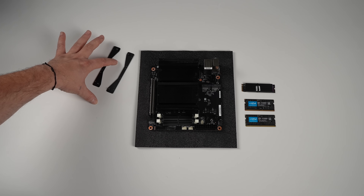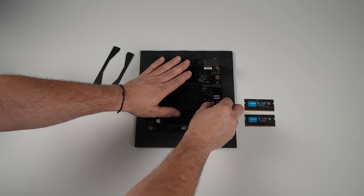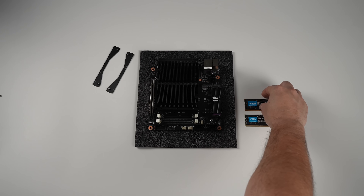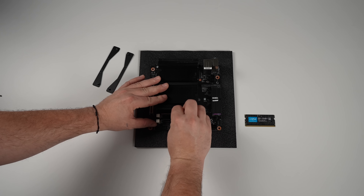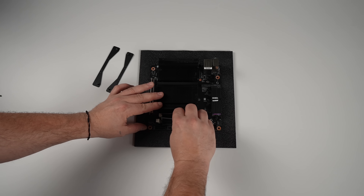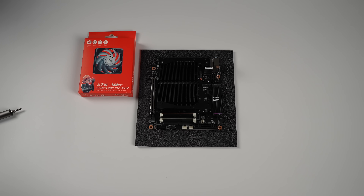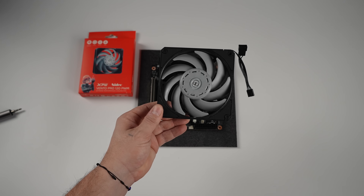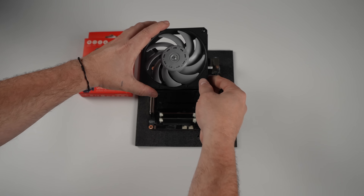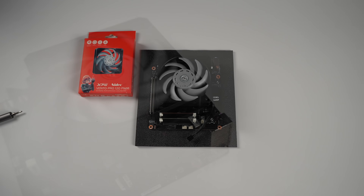It does come with the mounting bracket. I'm going with a 2TB M.2 SSD from Viper. When it comes to RAM, this utilizes SODIMM DDR5 — I've got 32 gigs at 5600MHz, dual channel. We'll go ahead and slot it in. Assembly with this unit is super easy. We've also got two M.2 slots so you can add more storage if you need to, and we've got that mounting bracket for the fan. There's a ton of different fans that will work — I have one of these XPG Vento 120mm laying around, so I figured I'd put it on here.